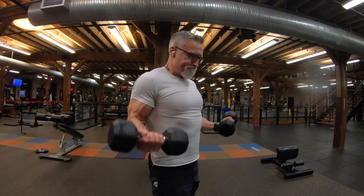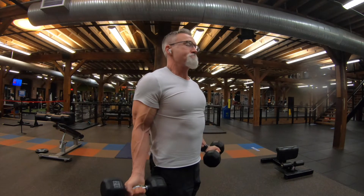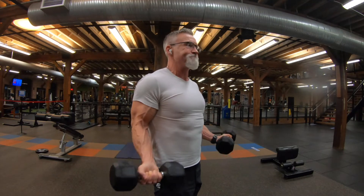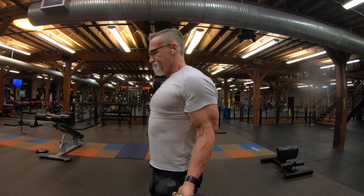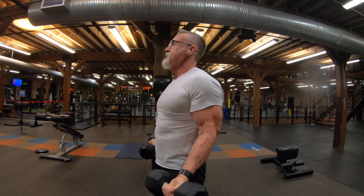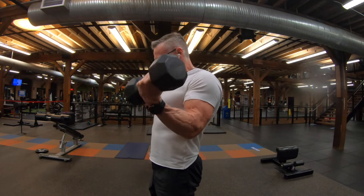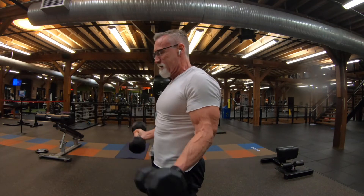Directly after those reverse tricep extensions, I grabbed a lighter dumbbell — I believe these are 20s — and did pulse curls. What's happening is a full rep all the way up, then partially down keeping the tension, then all the way down. So they're like one-and-a-half reps each. I call them pulse curls, and these things are burners — I love them. That was my last bicep exercise.